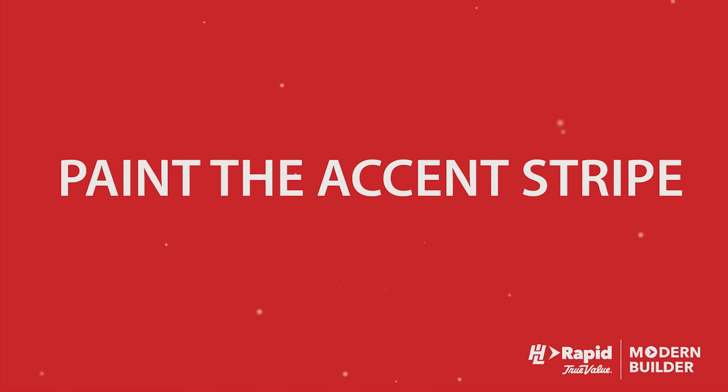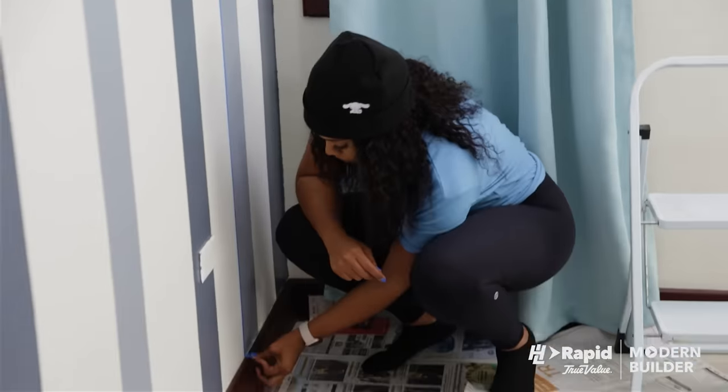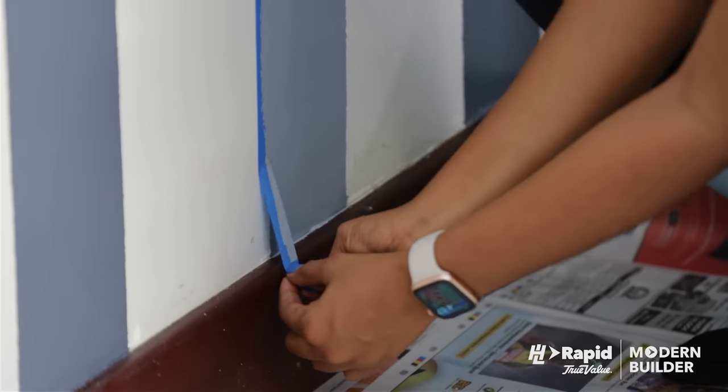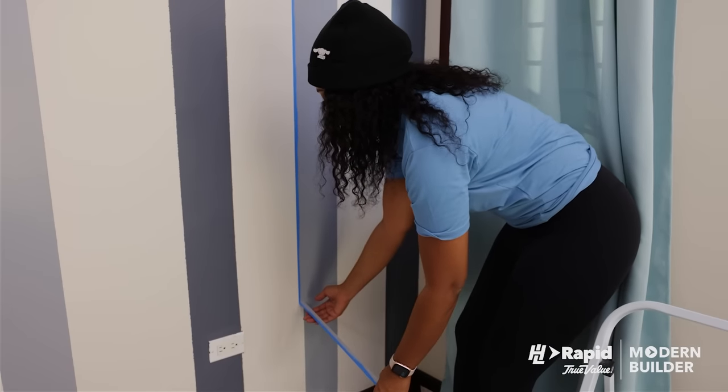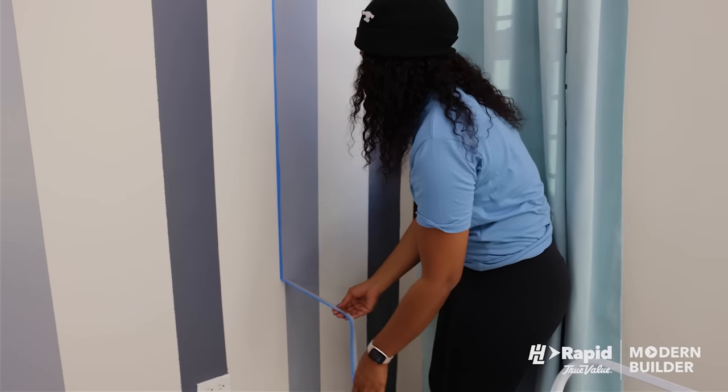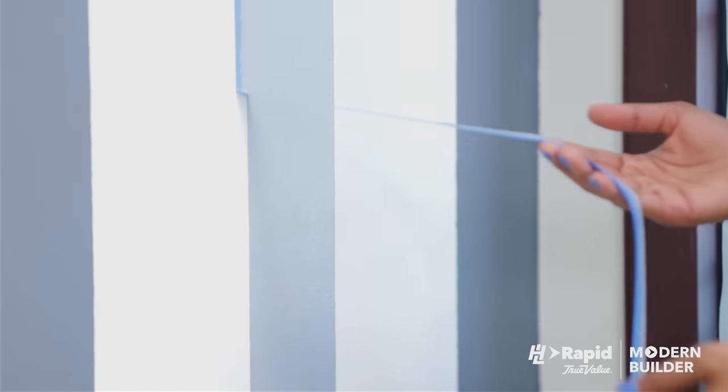Paint the accent stripe. Apply a second coat if needed. Remove tape while the accent paint is still a little wet. Continue making stripes and carefully remove the tape until the last accent stripe is made.